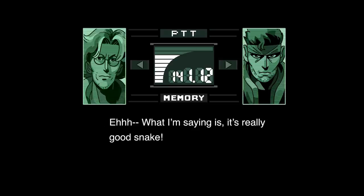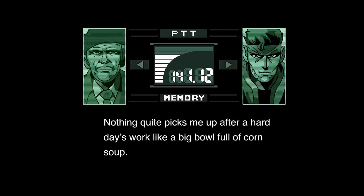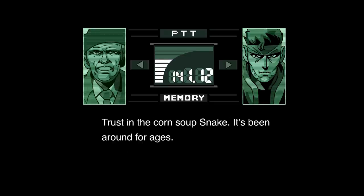What I'm saying is, it's really good, Snake. That's right, Snake. Nothing quite picks me up after a hard day's work like a big bowl full of corn soup. Colonel, you too? Trust in the corn soup, Snake. It's been around for ages.